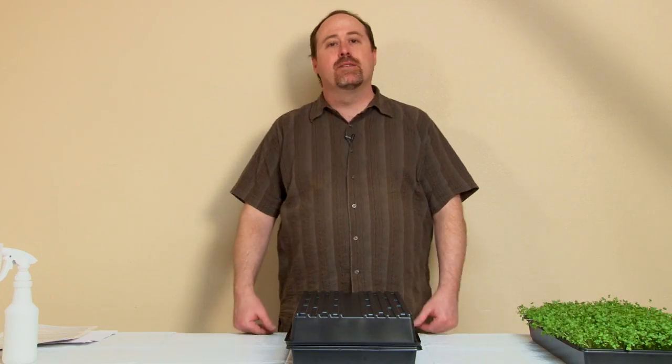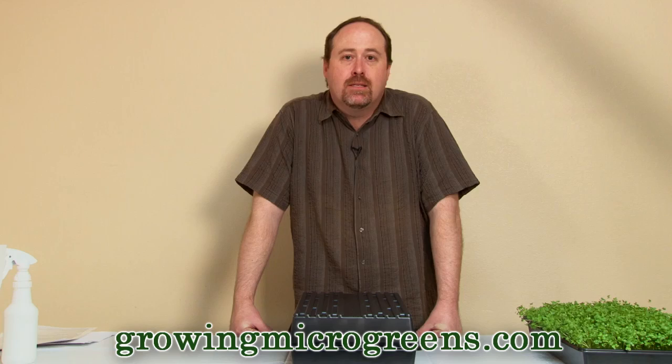Hi, welcome to our series of videos on growing microgreens put on by www.growingmicrogreens.com, where we've got a great selection of supplies and starter kits and microgreen seeds to help you show how to grow your own microgreens on your own kitchen counter. It's fun, it's exciting, it's fast, and it's delicious and healthy.